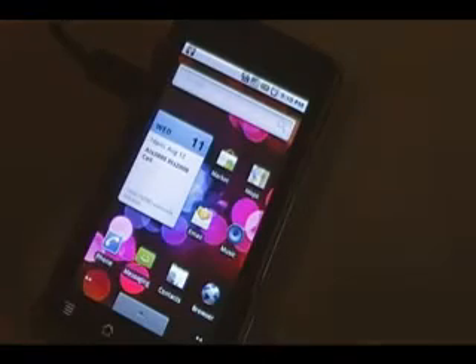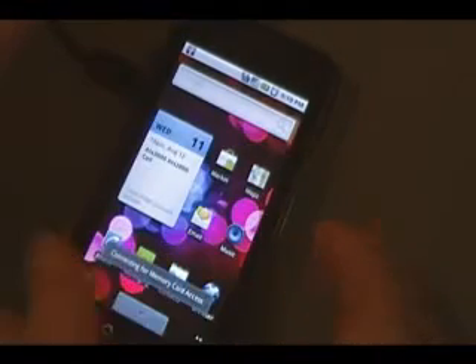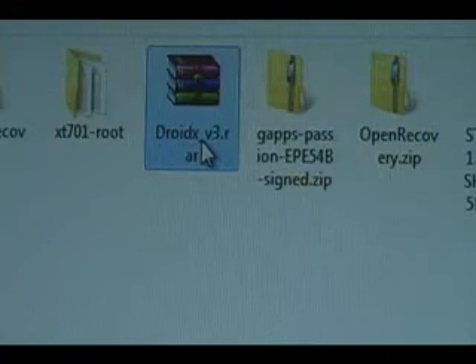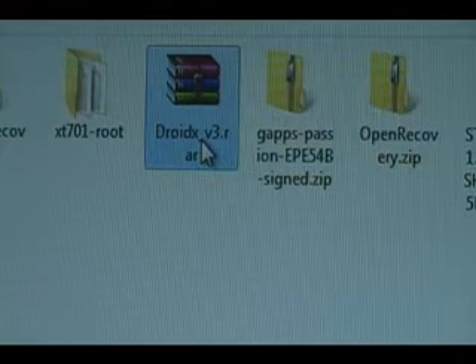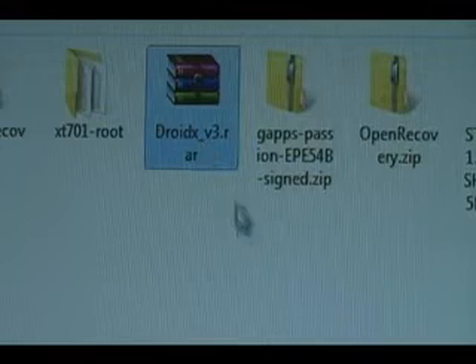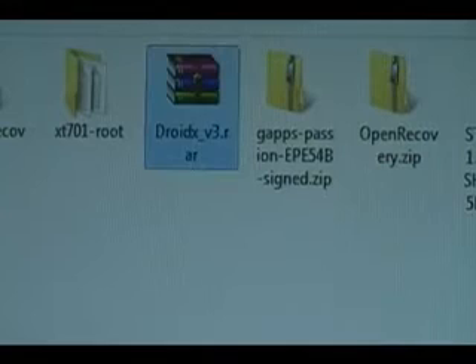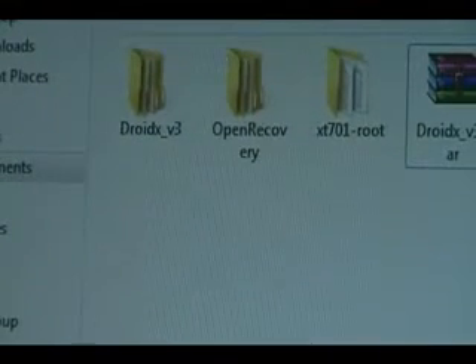Once the phone reboots and we're downloading our ROM, pull down on the notification bar, click memory card access, click OK, and that should mount our SD card so we can transfer files to it. Once the phone is plugged in, the memory card is mounted, and the ROM has finished downloading — it usually comes in a .rar or .zip format — right-click that, click 'extract all,' and that should open up its own folder with the same name.